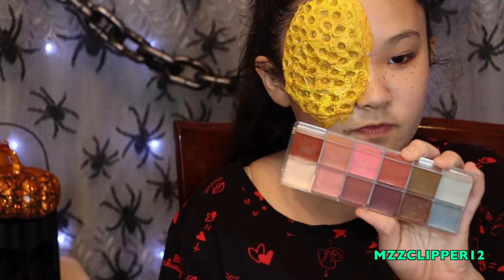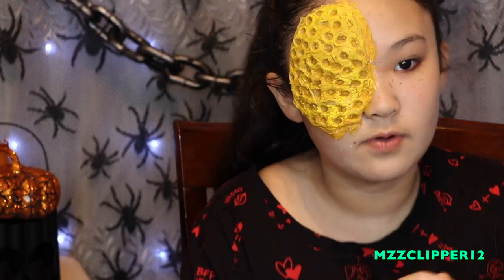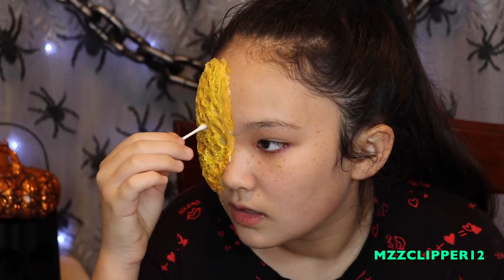I'm going to go in with my Makeup Forever palette and get some of this brown, then put it in the holes to give it some depth. I can't tell if I'm doing anything.